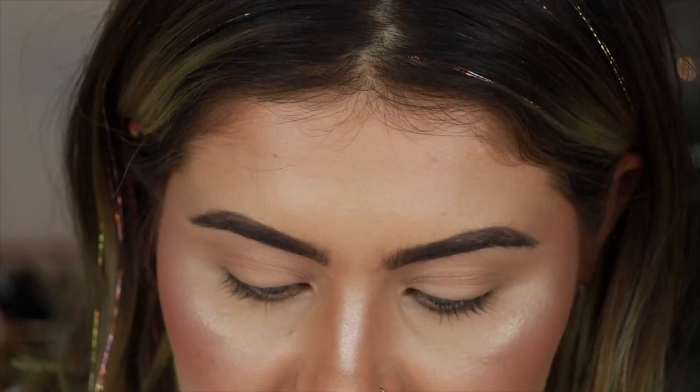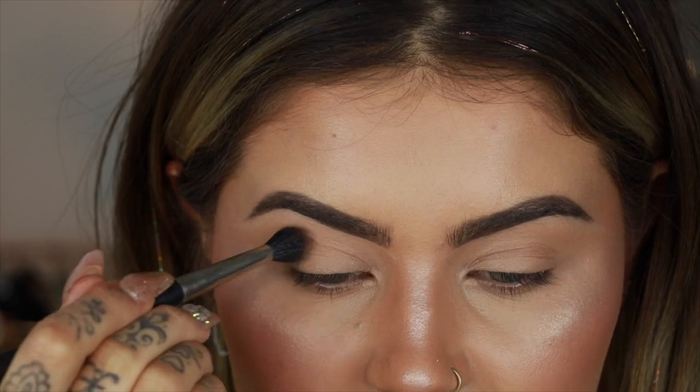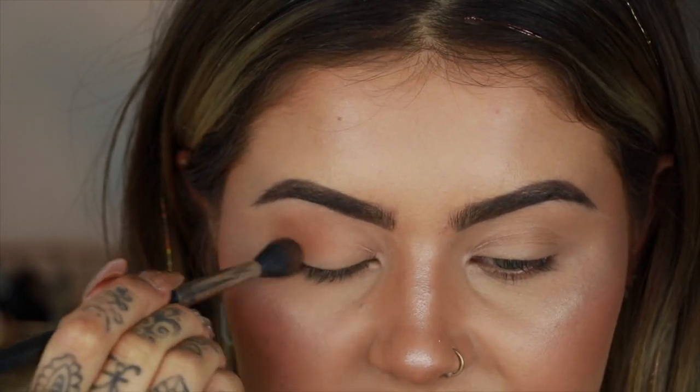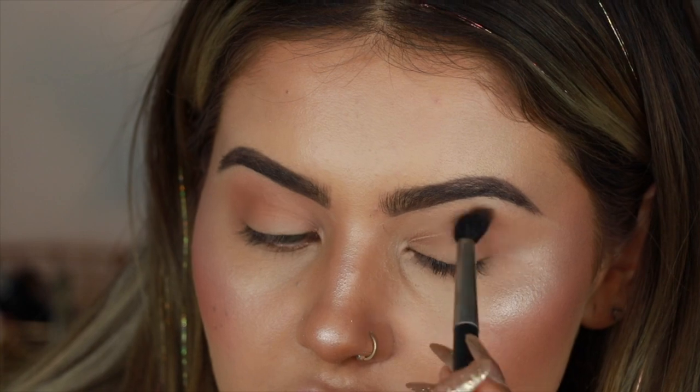Now I'm going to pop off and do my brows and eyeshadow primer, and then I'll be back in a second. Okay, brows are on, we're going to do our eye makeup. The first thing I'm going to do is take my bronzer from earlier and start building up my crease. This is a really good trick — if you don't have a transition shade in your palette, you can just use your bronzer because it's always going to be a really nice warm taupe. As long as your bronzer is matte — and this one is — just use the window wiper movement to blend it out.